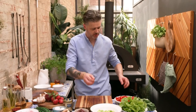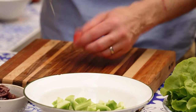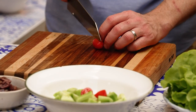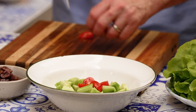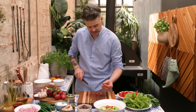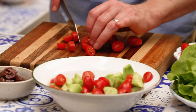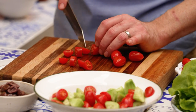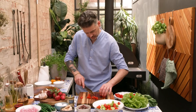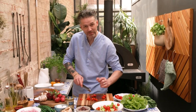Next up, tomatoes. We're going to do exactly the same thing — random. Cut some of them in half like that, cut some of them in half the other way, cut some of them on an angle, do a couple of little rondelles. When you're cutting baby tomatoes, I've just noticed that my pinky goes up — I don't know what that's a sign of. I can't stop it.